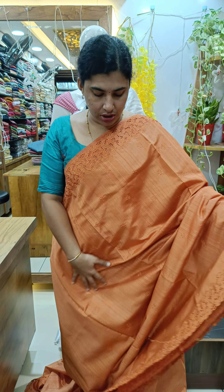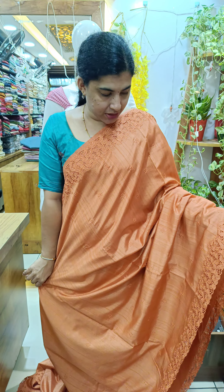Hi all, welcome back to Gethys Collection. In the next video, we come to our premium range of sarees and collections. First, we are very close to our brand.